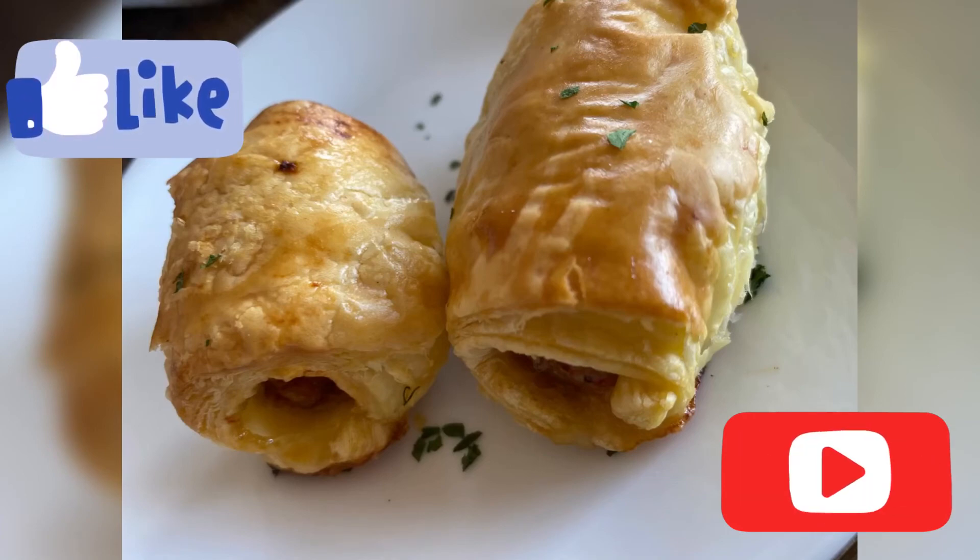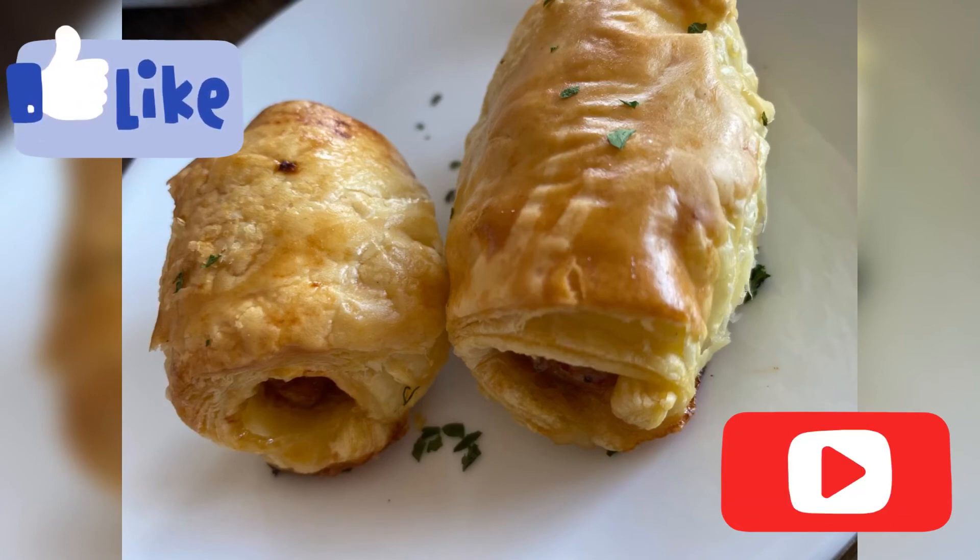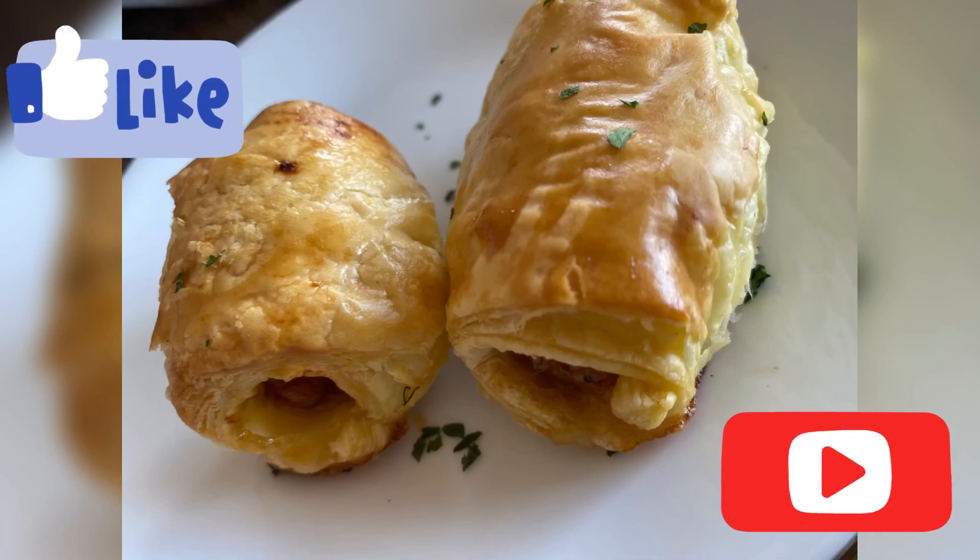I'd like to thank you for watching this video. Please go ahead and subscribe to our channel — we have tons more amazing videos coming your way. If you thought these sausage rolls looked good, go ahead and give this video a like. Thank you for watching!